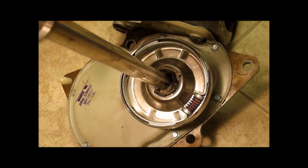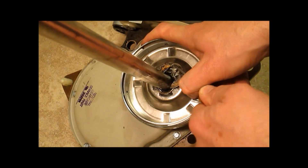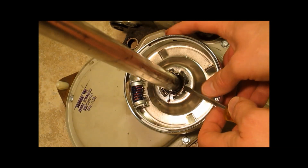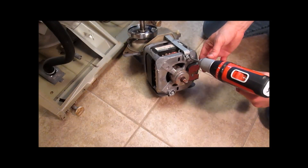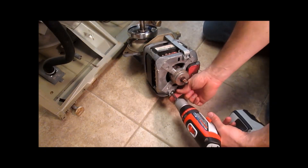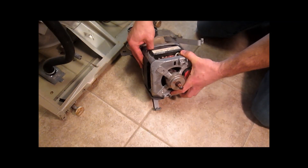Pull off this cover. Pry out this retaining clip with the screwdriver. Pop out this retaining spring. Lift the clutch off. Take off these two screws and pop off these two clips to take off the motor.